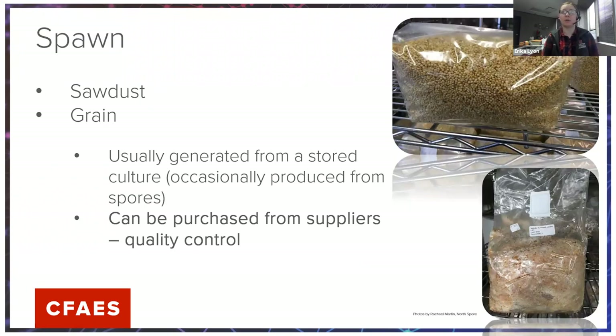Spawn can come in a variety of forms — sawdust or grain. Spawn simply means you're getting mycelium growing and developing, but you don't want it to fruit yet because you want it to fruit on a different substrate. It's mostly used for storage and is usually generated from a stored culture. It can be cultured through spores, but that's unpredictable — you don't know what characteristics or traits you'll end up with.